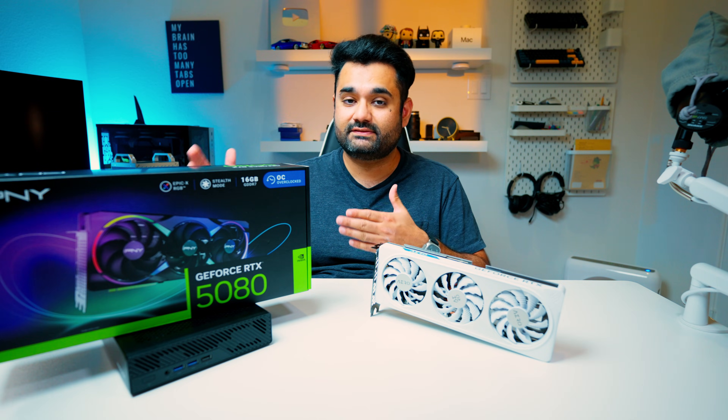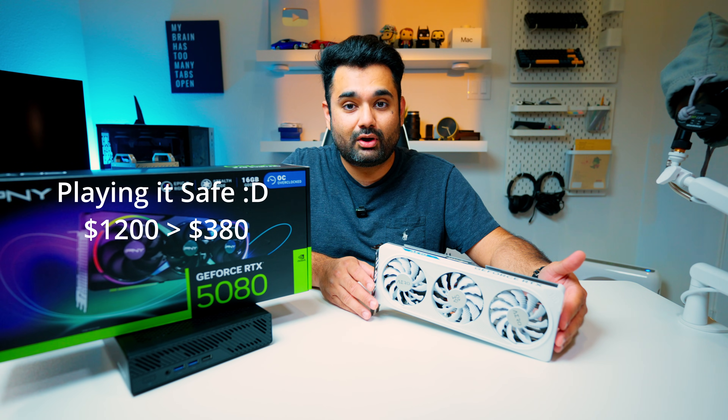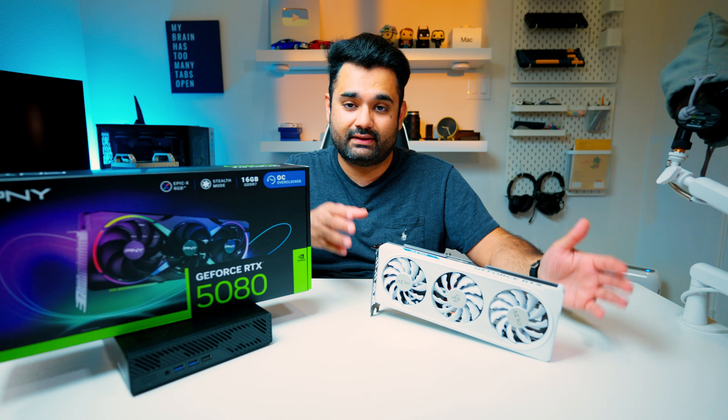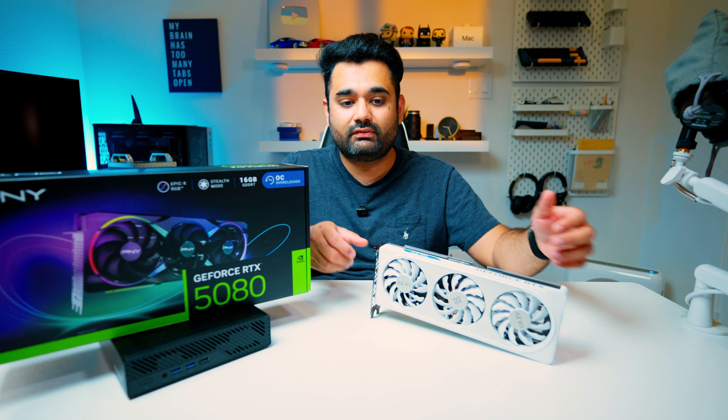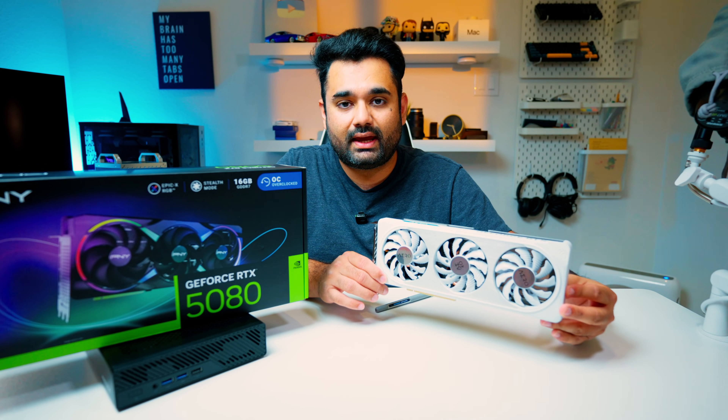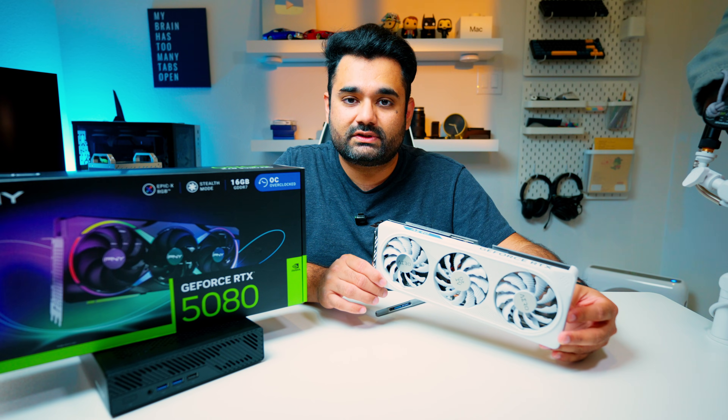So I happen to have the RTX 5080 that I bought for this test, but then I thought maybe I should first start small and make sure that this thing works. And if it does, in theory the 5080 should work as well. So primarily we're going to be testing with the RTX 4060 and see how we can game at 1080p and 1440p.